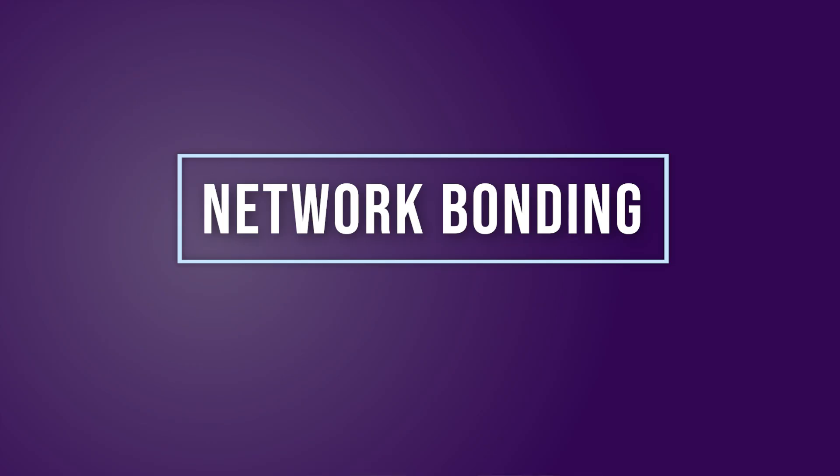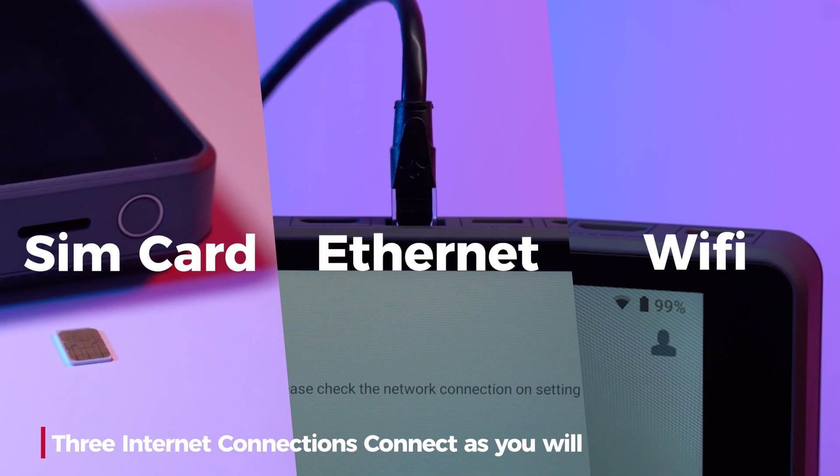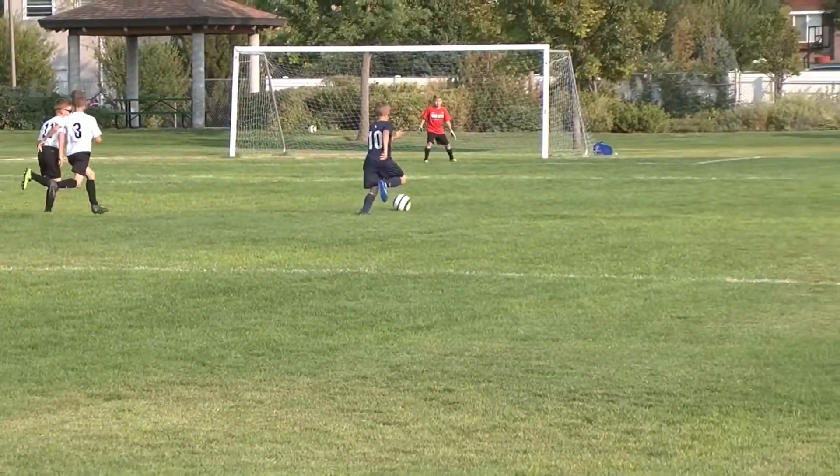First up, network bonding. Bonded internet connections are now available on the YoloBox Mini just like the YoloBox Pro. This lets you have up to three separate connections to the internet over Wi-Fi, 4G Cellular, and Ethernet. Those three connections are bonded into one big reliable connection. What this means is that any trouble that might happen with one of your connections — like your internal cellular not getting enough data at a big soccer game with lots of people — the YoloBox is able to shift to using the other connections and your stream continues to go through.